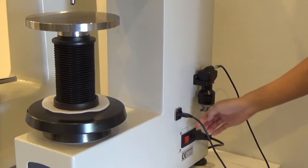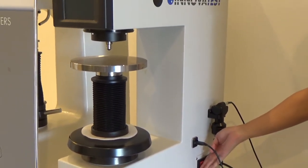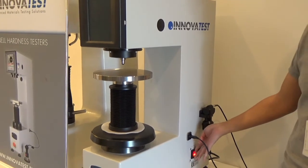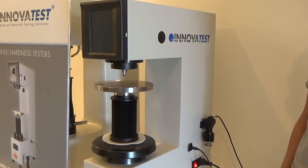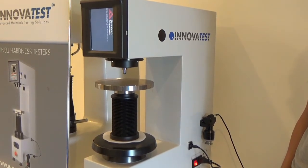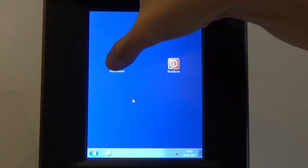The power switch will be here and we will turn on this machine now. This 3200 comes with Impressions software from Innova Test preloaded inside, so now we are going to start this software.